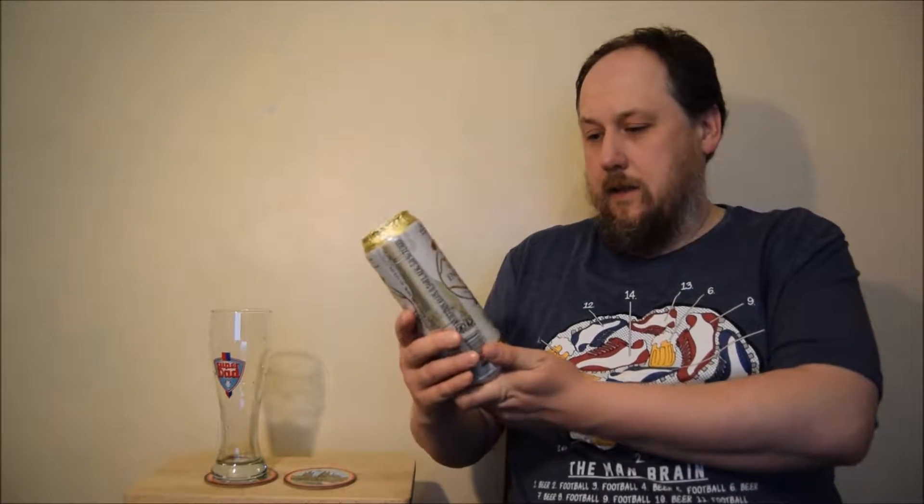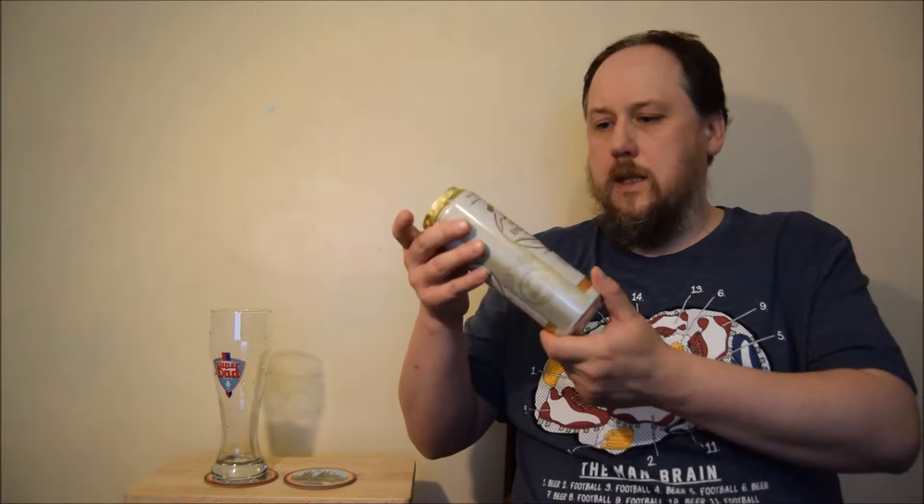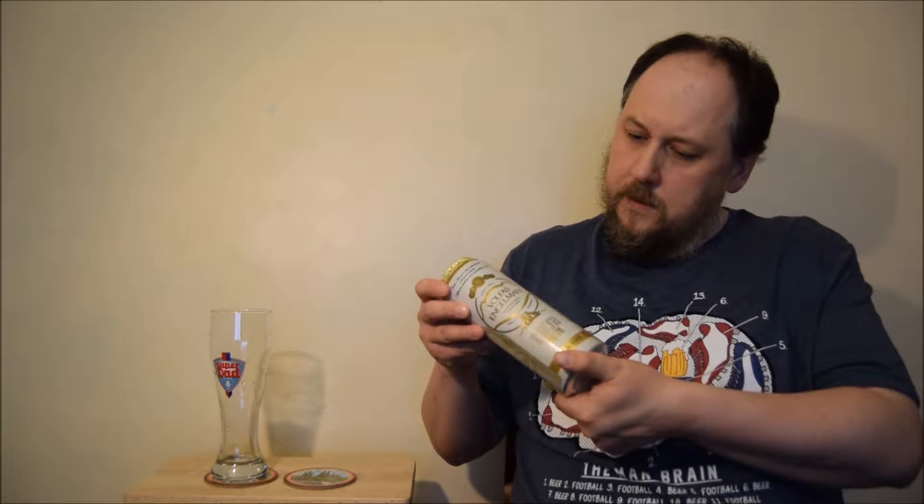Hello, welcome to the next Ale Degustation session. This time it's Volfas Engelman Hefeweizen Weissbier, Balta Pinta. Genuine Hefeweizen is rich with brewer's yeast, therefore cloudy — it's unfiltered and has a distinctive fruit and cloves aroma. And it's from Lithuania.